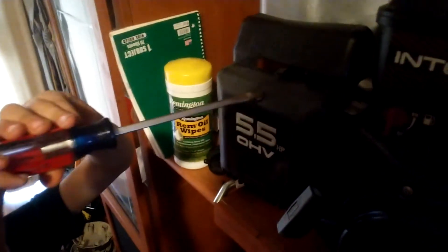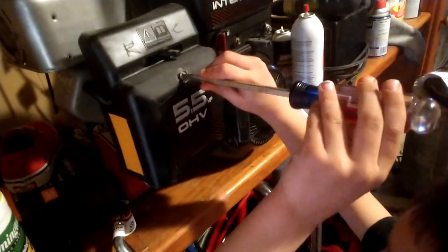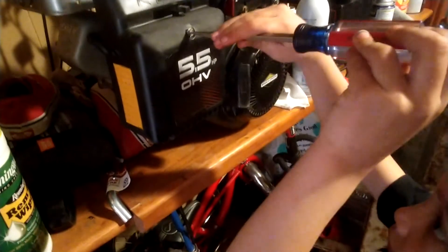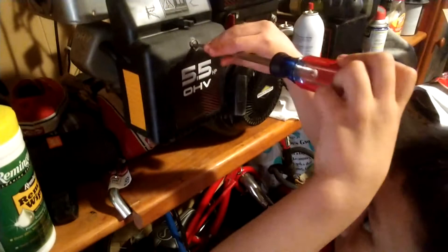That's part of doing a tune-up. You got to put the blade in the slot. Wrong way. This way? Yep. Righty-tighty, lefty-loosey. There you go. There you go.